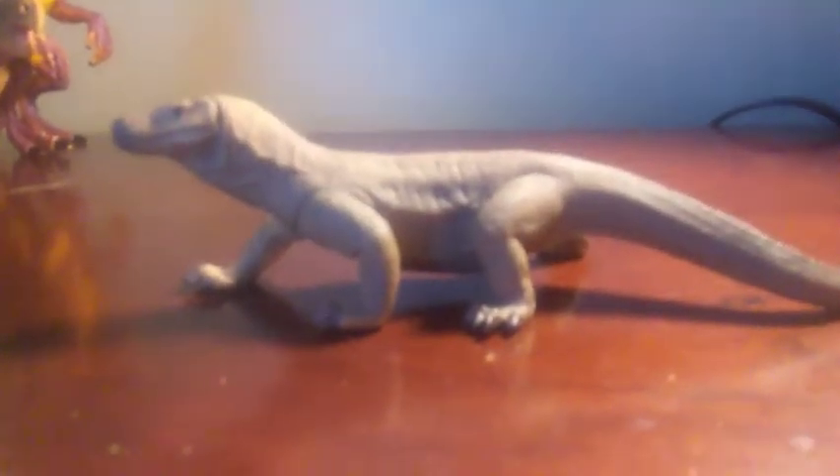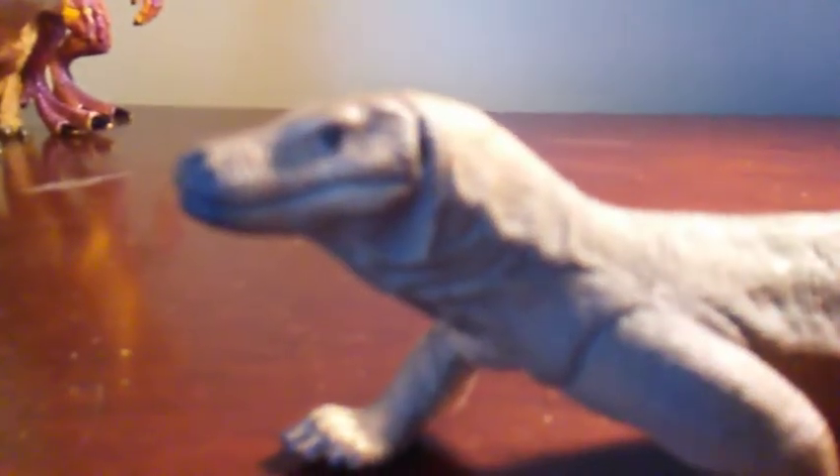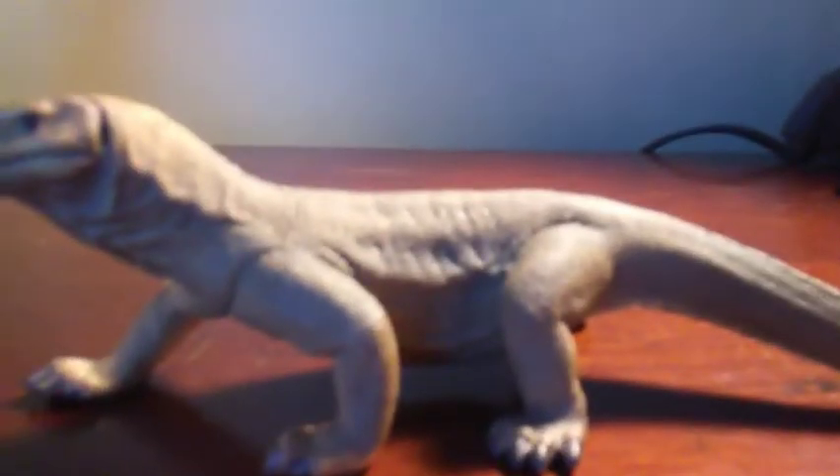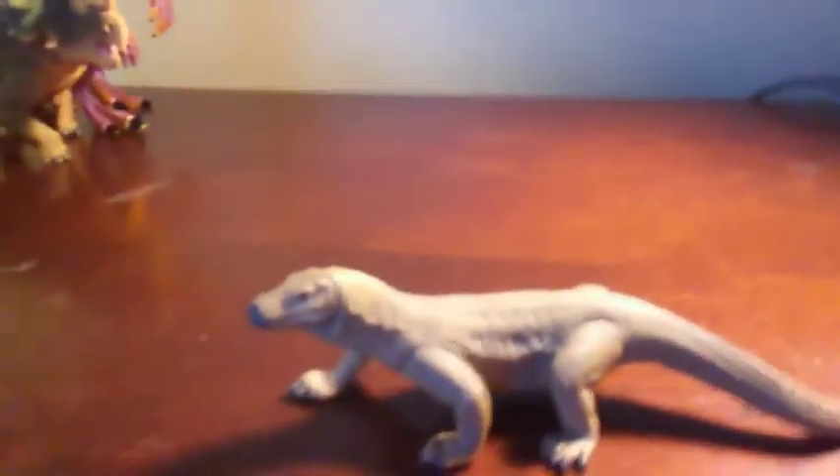This is a review of an action figure that can be considered a collectible. Some swearing is used, so viewer discretion is advised. Today we are going to review the Schleich 2019 Komodo Dragon.